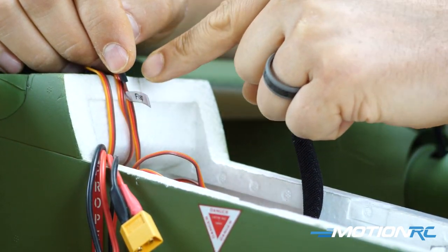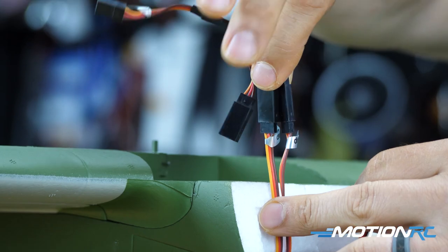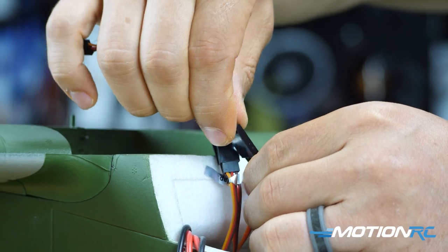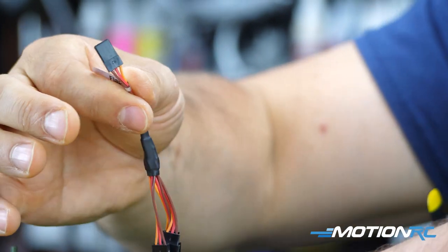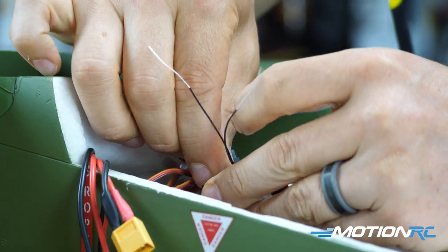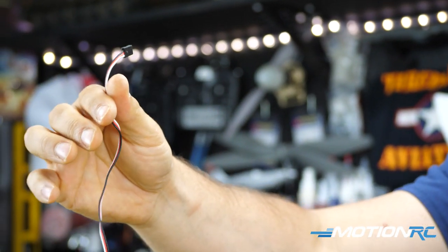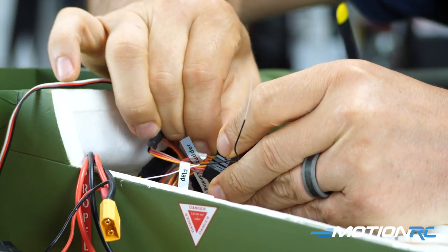Your two inboard flap leads are plugged into the Y-lead, not the blue box directly. So take the flap lead from the blue box and plug it into the last open slot on the tri-lead Y. Now the single output lead from the Y-lead goes into your flap channel on the receiver — that gives you all four flaps together. Last, plug in your UBEC to any open receiver port to give it power, or you'll get nothing.